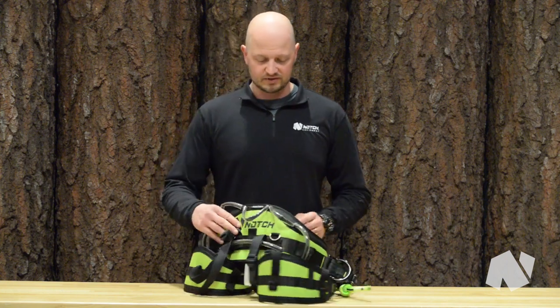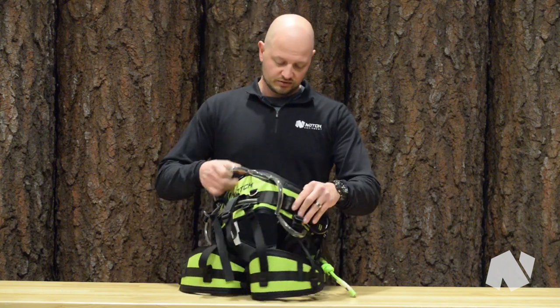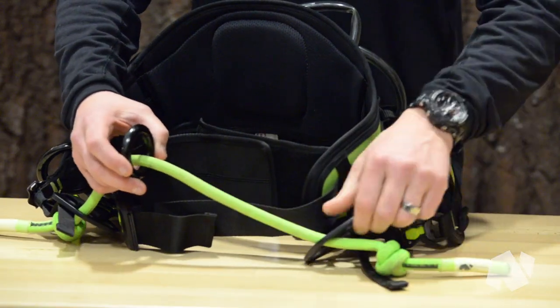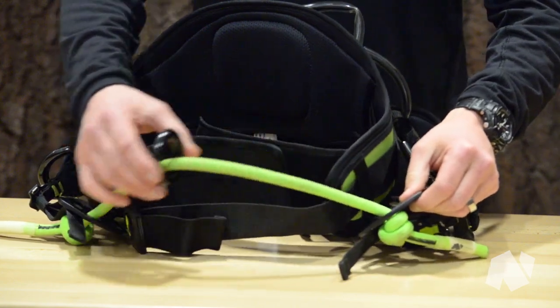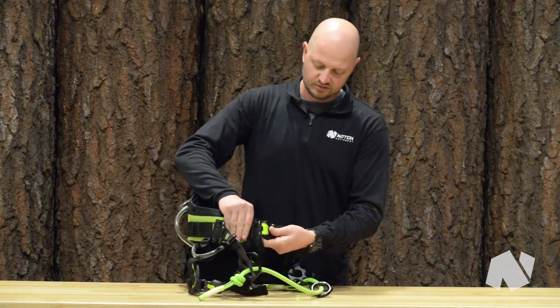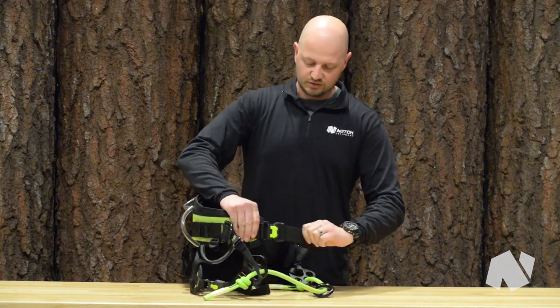What we came out with here is a very lightweight saddle. It's a great price point, lots of features — adjustable rope bridge with your lightweight aluminum pawls and a ring. These thumb buckles are really nice, easy to use, easy to adjust.